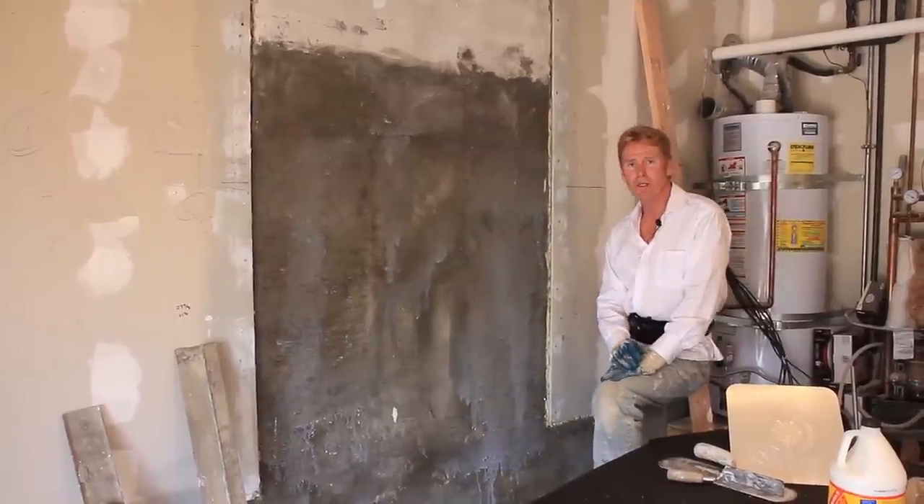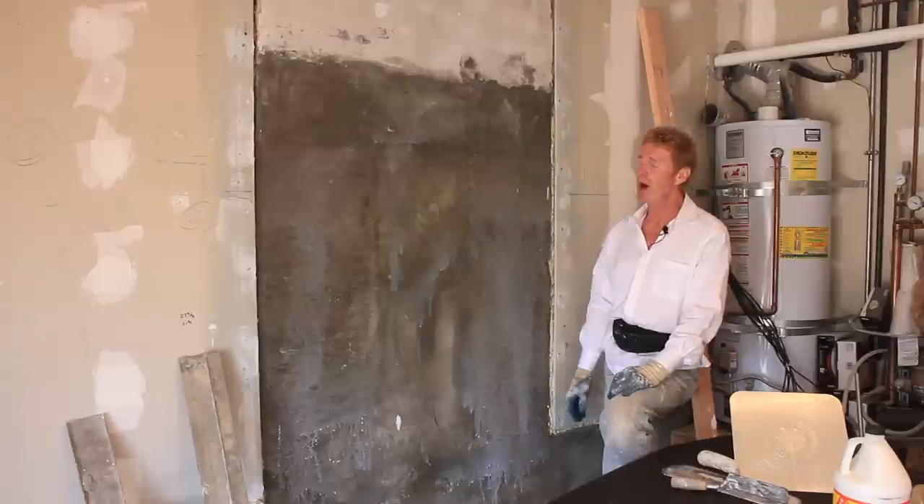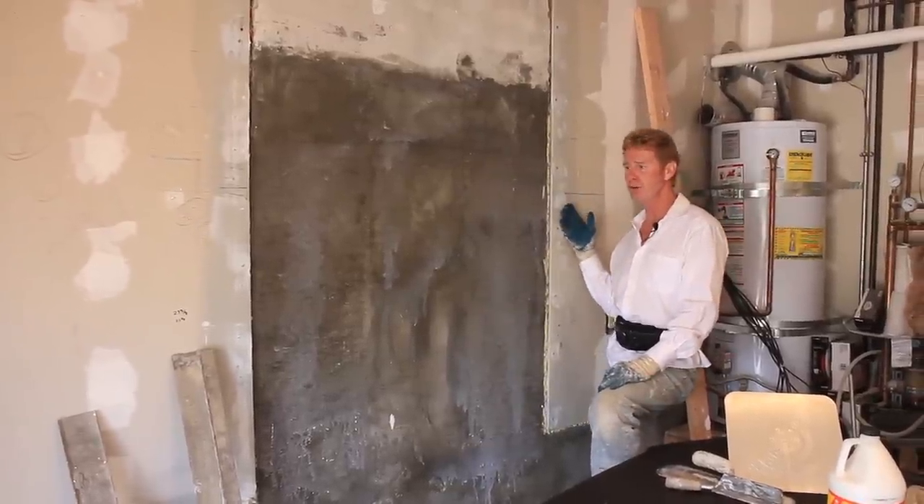Howdy folks, Kirk and Jay here with Kirk Giordano Plastering. Today I want to show you folks how we rod out a cement wall and bring it out flush to sheetrock.